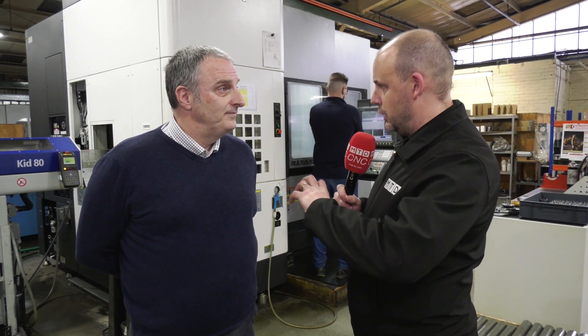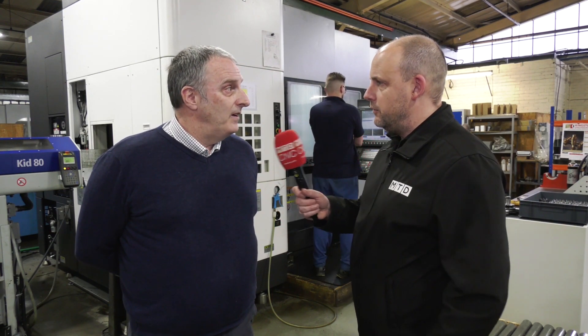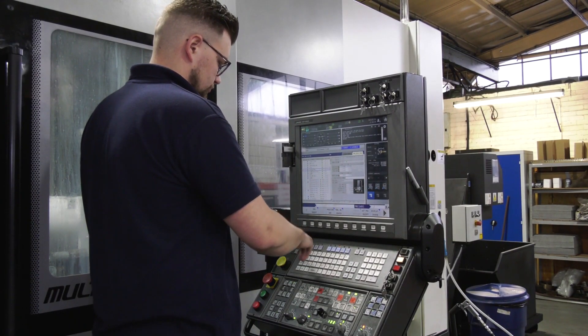Now gear cutting is all about synchronicity, isn't it? Have they got that down to a T here with Akuma? Akuma decided when they were designing this machine to redesign the C-axis encoder with twice as many striations, and that allows the C-axis to revolve more accurately, allowing for the synchronisation.